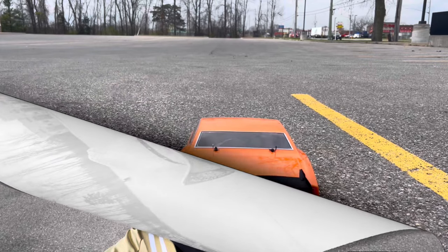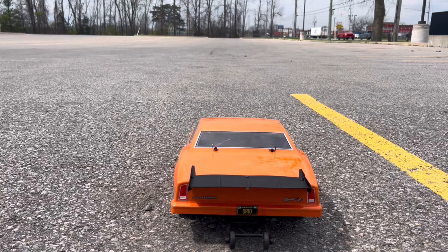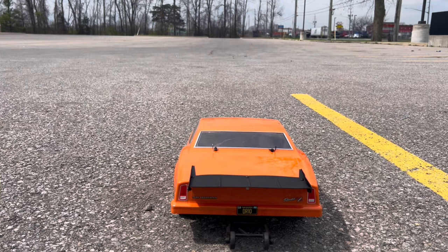We went ahead and put the wheelie bar on to hopefully keep us going a little bit straight. I'm sure after a few runs we'll rip that off and give it more of a bash. It's not like we have to worry about these tires since we're going to be changing the whole thing up anyway.